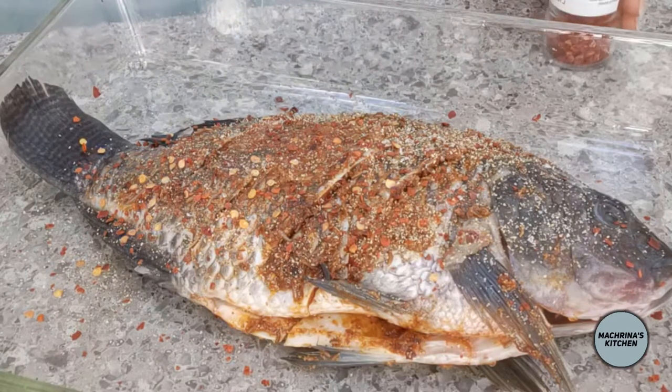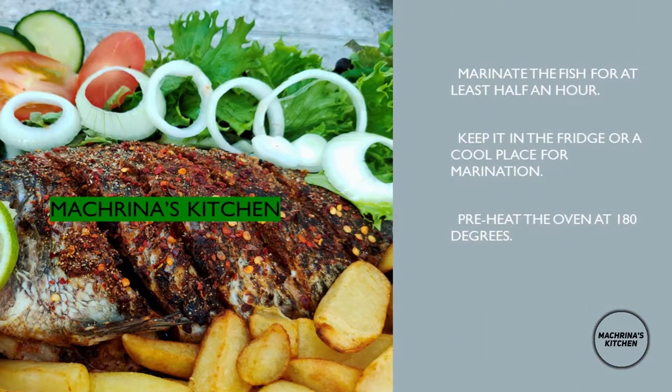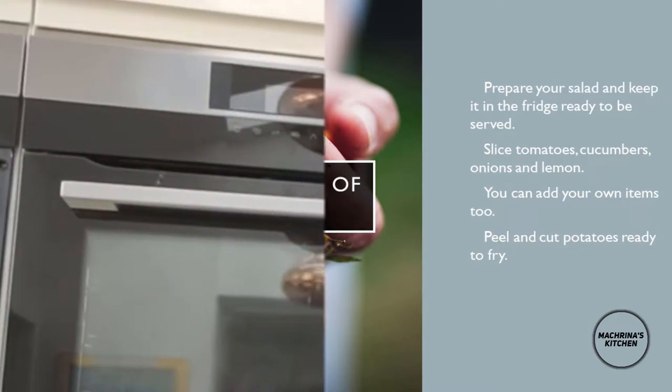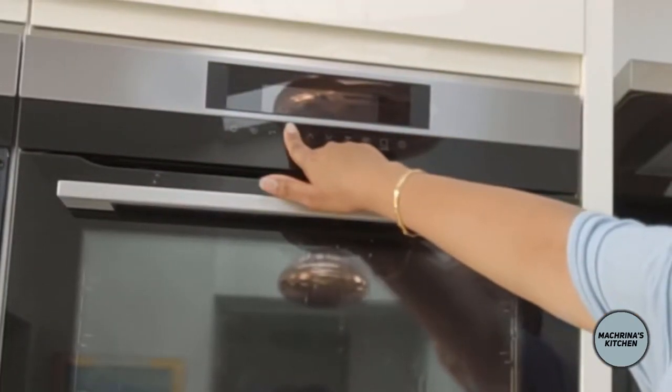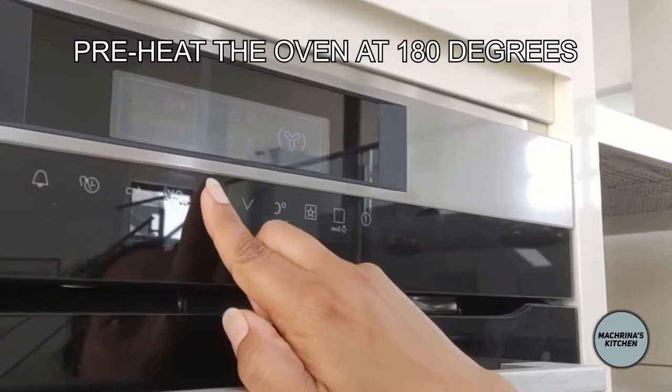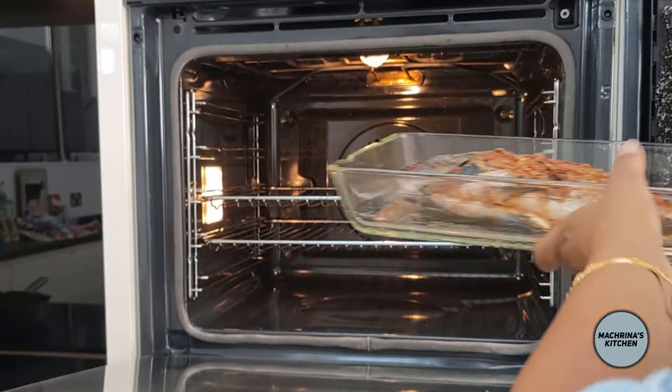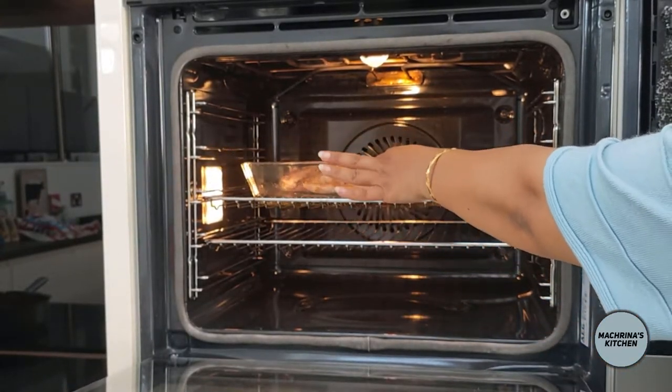I left it to marinate for about half an hour. Meanwhile, I preheated the oven to 180°C. After half an hour, I cooked it for 20 to 25 minutes.